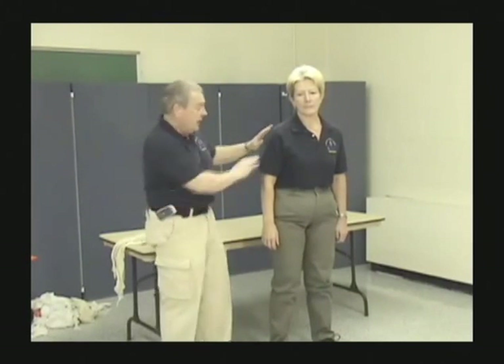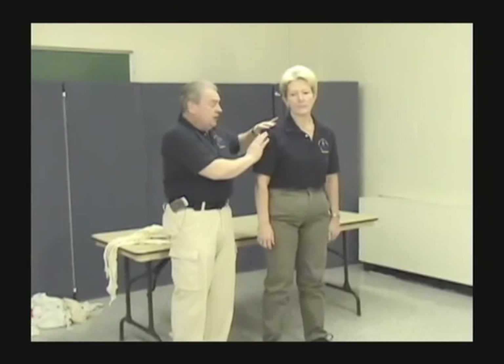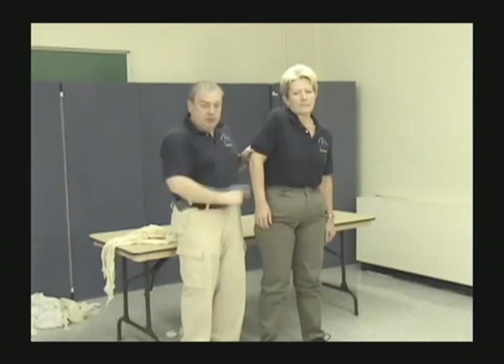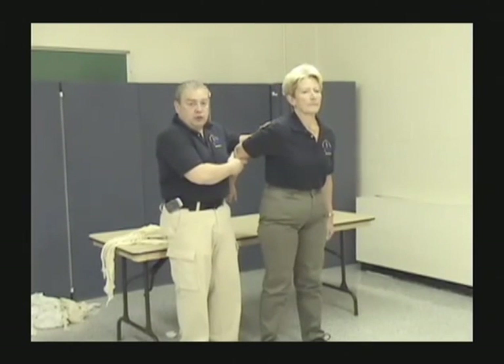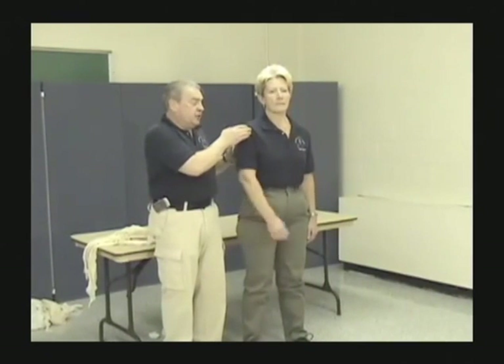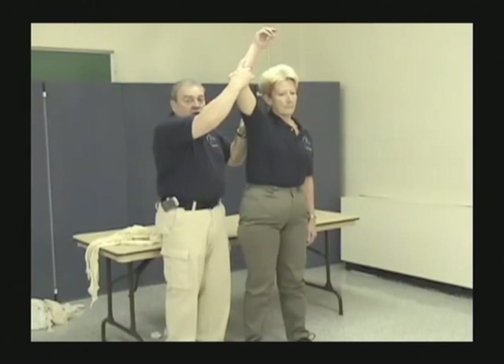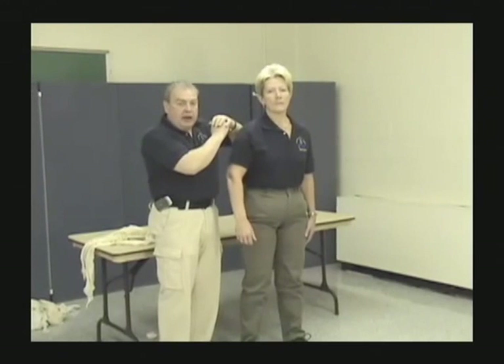Now we're going to talk about shoulder dislocations. There are four types, named by the direction the head of the humerus is displaced. If the head goes up, that's a superior dislocation and the arm points down. If the head comes forward, that's an anterior dislocation and the arm goes to the rear. If the head goes back, that's a posterior dislocation and the arm comes slightly forward. If the head goes down, that's an inferior dislocation and the arm is up. People often confuse the direction of the arm with the name — it's named for where the head of the bone has gone.